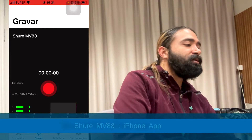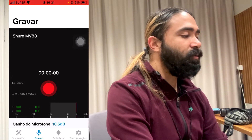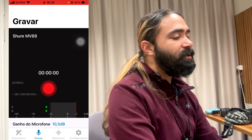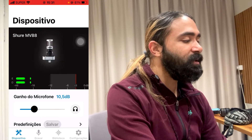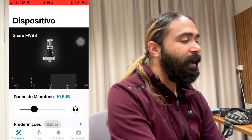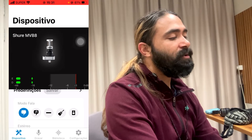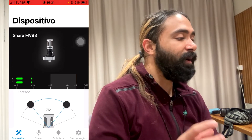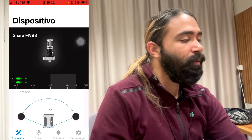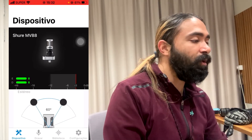Now let's look at the Shure MV88. It uses an app called Audio Motive, where you can see the left and right microphones. It's straightforward — connect it and start recording right away. In the settings, you can check the device option to select the gain of the microphone. Scrolling down, you'll see different recording modes: dialogue, balanced, guitar, or general sound. Most importantly, you can adjust the stereo width from 135 degrees for wide stereo all the way down to 60 degrees for a narrower recording.